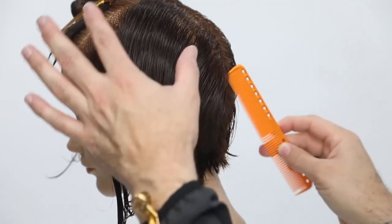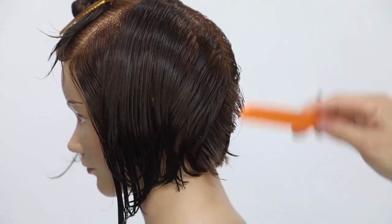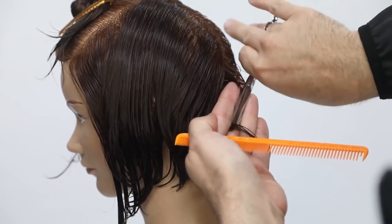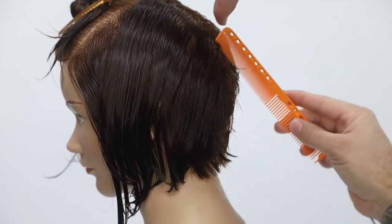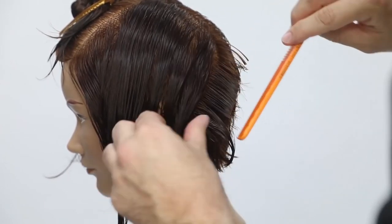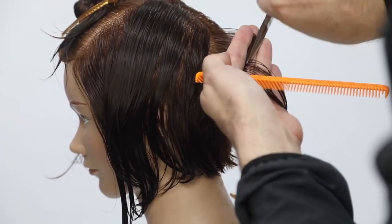I go straight down center back and start working diagonal forward partings to create our back section. Everything I'm doing is coming straight out from the head — I don't want to build up weight at this point, so be cautious of that. Fingers stay parallel to the head, working out at 90 degrees. The scissor I'm using is the Matt Beck scissor, five inches, now in stock at freesaloneducation.com. I'm also using the Y-Spark 339 comb, which I love for precision cuts because of its nice tight teeth for precise small sections.